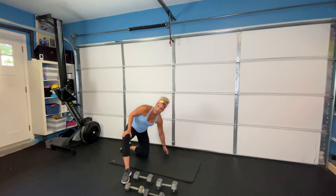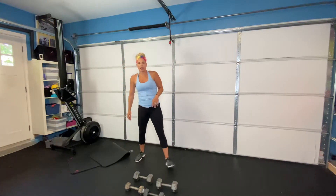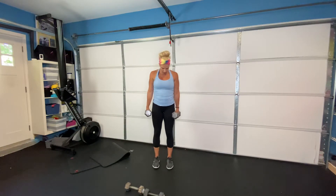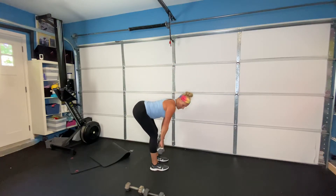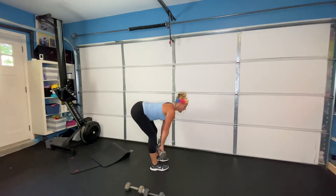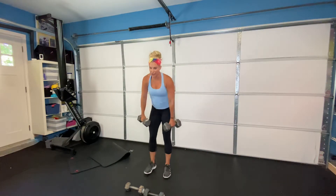Moving on to our second strength section. We are going to be doing a Romanian deadlift — you need two of your heavier dumbbells. I also call this my bend and snap. Feet are shoulder-width apart, push your hips back, weights go right up against your shins. Pull up with your heels, squeeze your glutes, and back down. Hinge, pull up, squeeze, and back down.